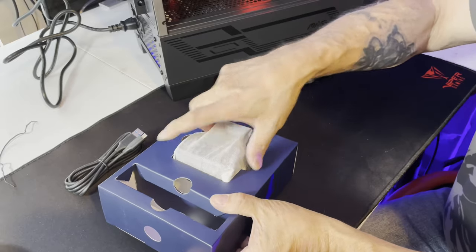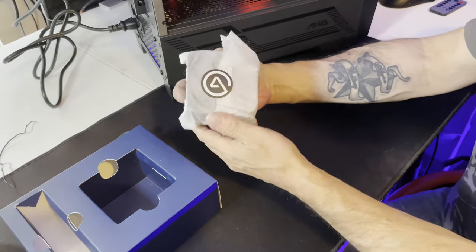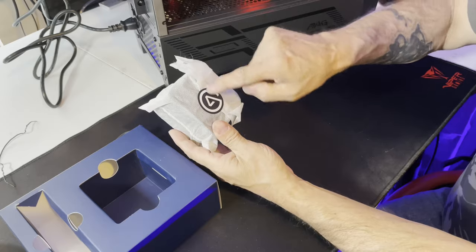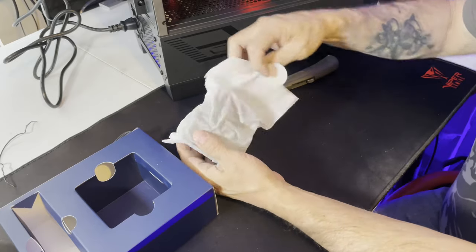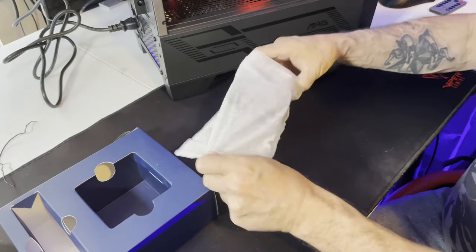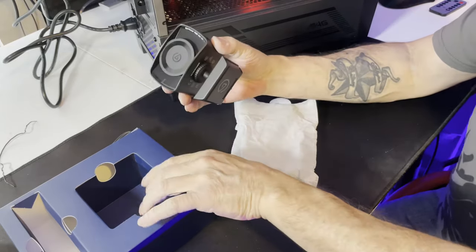Wow, comes in a nice little felt pouch. Elgato — they've got the L built into the G built into the A — built into 'Elgato.' All right, let's open it up. Oh wow, it's lighter than I thought it would be.